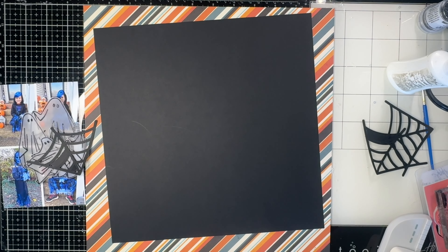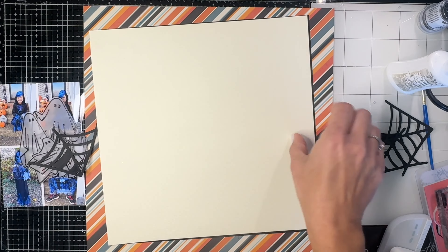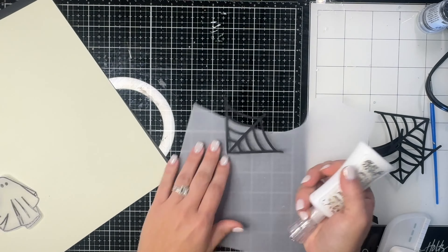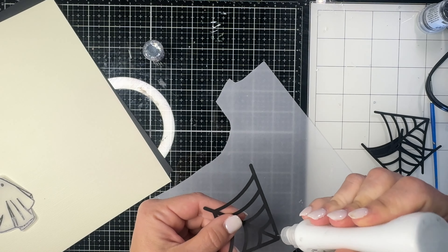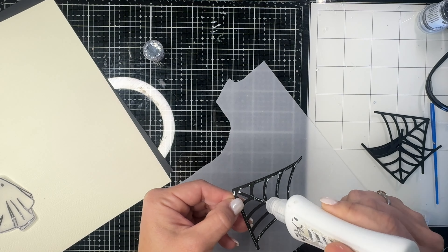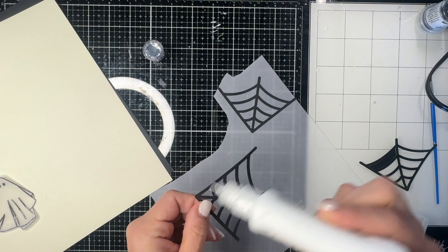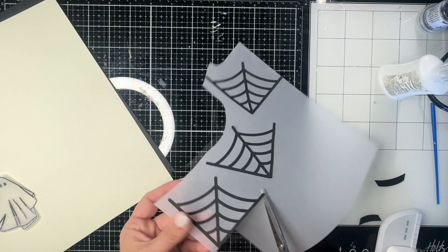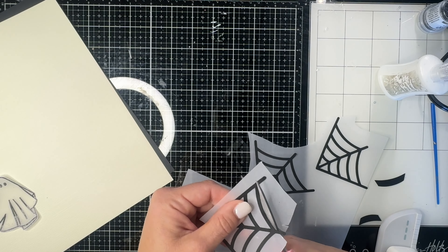I'm using the Creep In It Real collection by Photo Play — one of their new Halloween collections this year. I have a nice beige colored background paper because the whites in the collection are really beigey off-white. I also got these cut files from the Cherry on Top store — they're really affordable and this one has a bunch of different webs. I cut out three and I'm going to put the vellum paper behind them as well, repeating elements in odd numbers, then trim around the edges after applying the vellum.